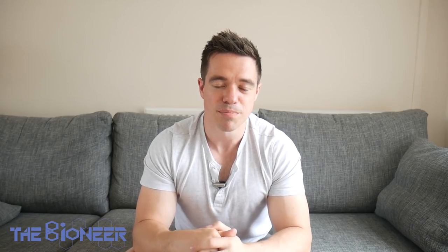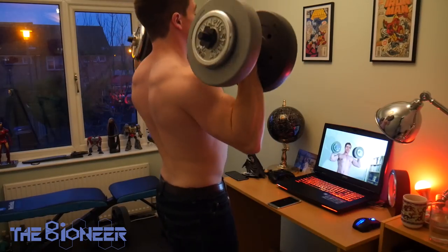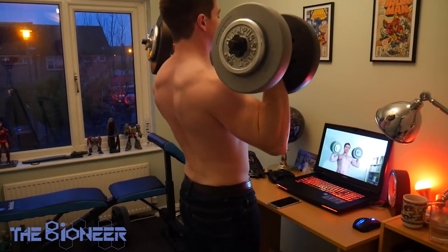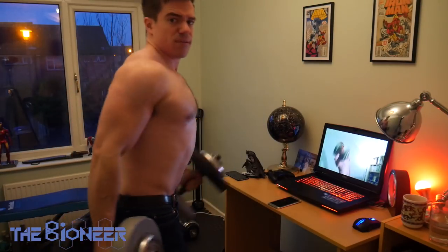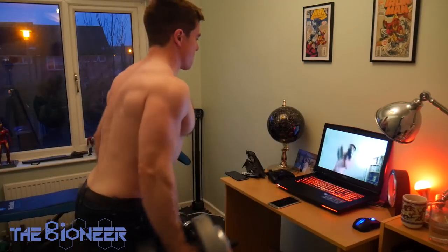The best way to combine these different types of training is by doing compound movements at the start of the workout while you've got full strength — that'll also give you a pre-burn on the muscles — and then focusing on specific areas afterwards. This lends itself particularly well to a push-pull-leg split, which is my preferred split, though there are lots of different ways you can manage this.